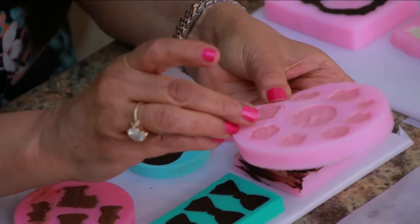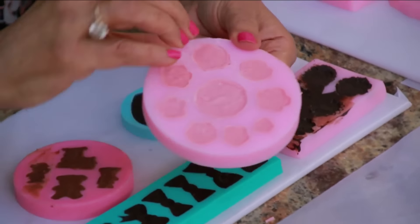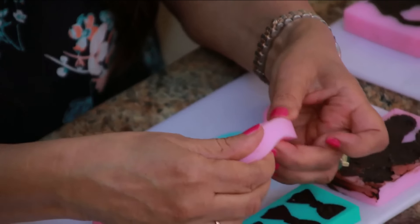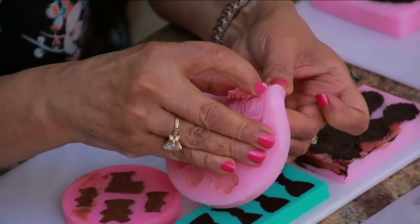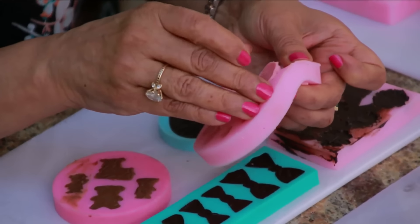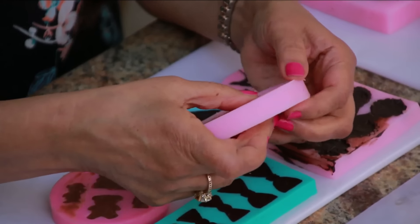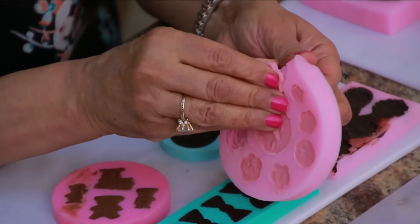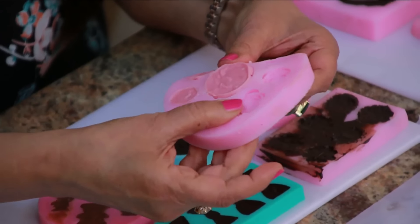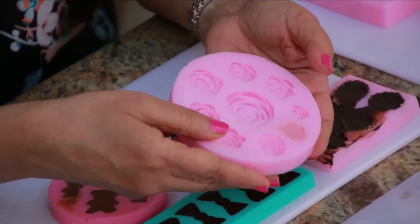If they do break, it doesn't matter — you can just redo it. What I'm doing is just pushing it from the back, pushing it and trying to release it very carefully. Some moulds are easier than others and some moulds they break, so you have to be extra careful. Out of this lot, only one broke, so that's not bad. Then we have the teddy bear mould — the teddy bear one is a little difficult, so please be careful. Push from the back.